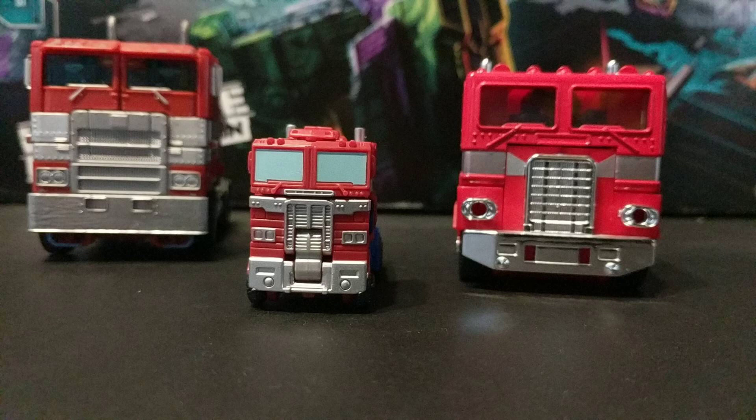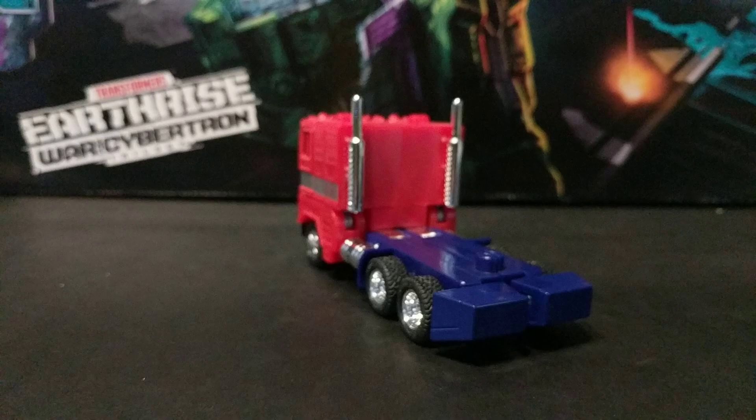But then the grille is shaped like G1 Optimus Prime's grille. It's weird. I can't be the only person who finds it really sad how this 40-year-old figure still has a better back than most Optimus Prime figures.